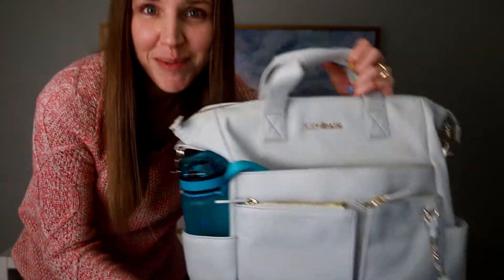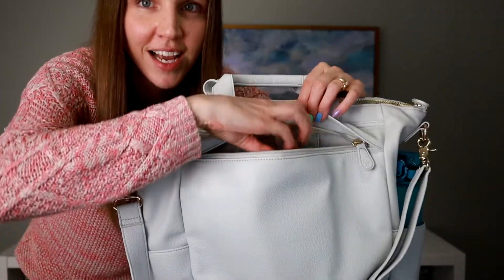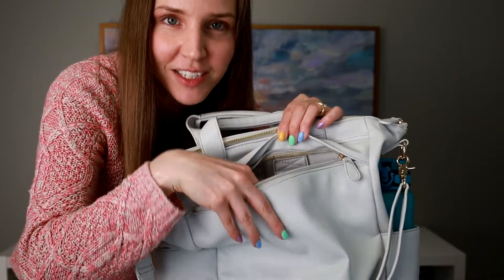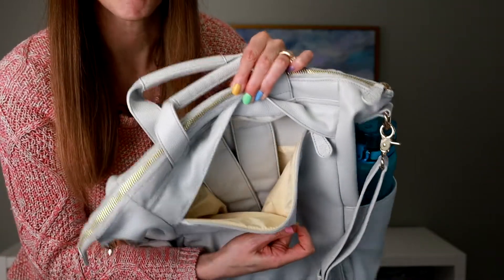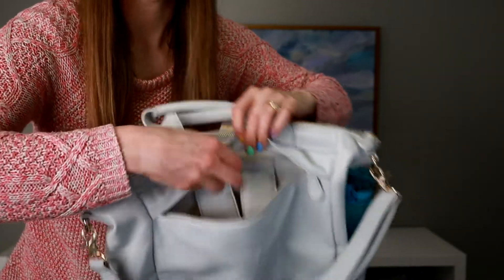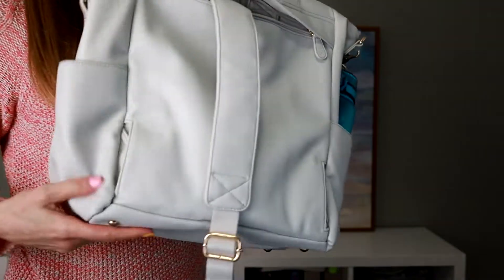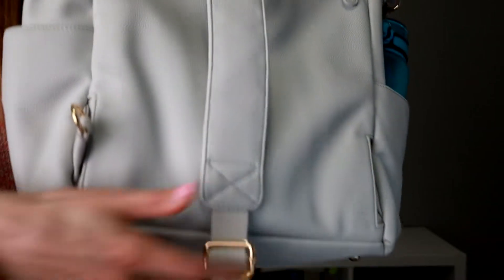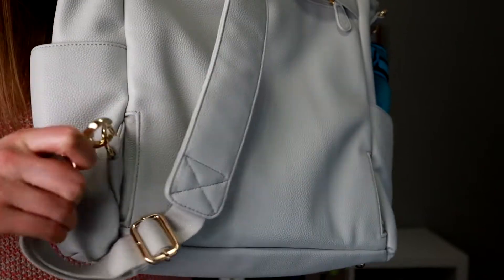Probably my favorite thing about the outside of the bag is the back. There's a zipper here and a kind of a pocket, but this isn't a typical pocket — this is how the bag turns into a backpack. Inside is where the backpack straps are hidden. They're sewn on and attached right here, you just pull them out when you want them. They're padded. At the bottom there's a little pocket that hides this D-ring, and the strap has a clasp on it that you just open up and hook on to the D-ring. And then your bag is a backpack.